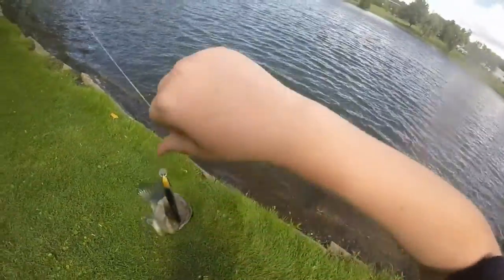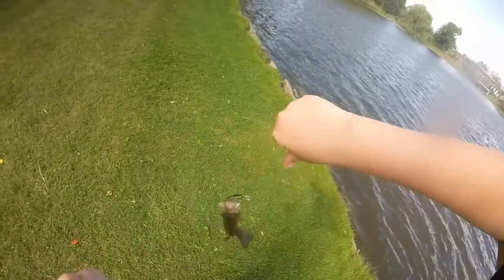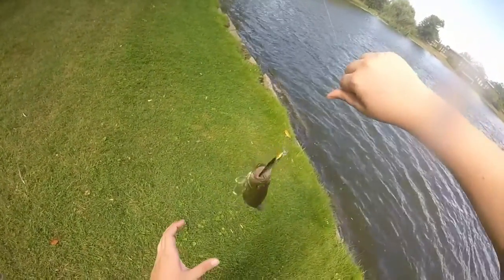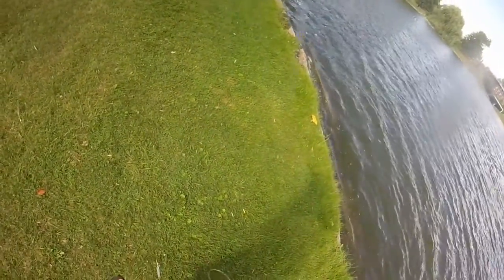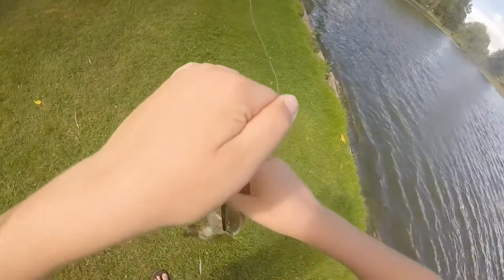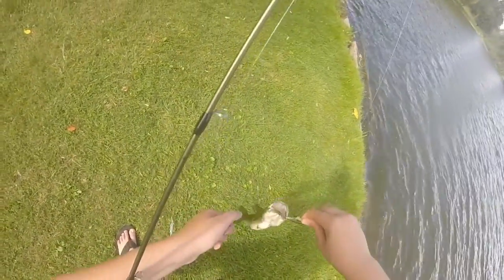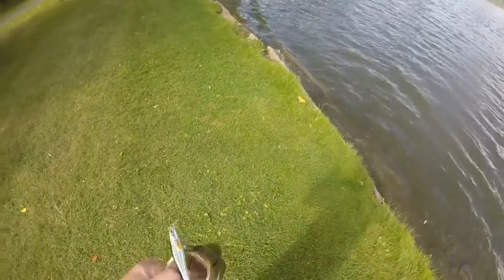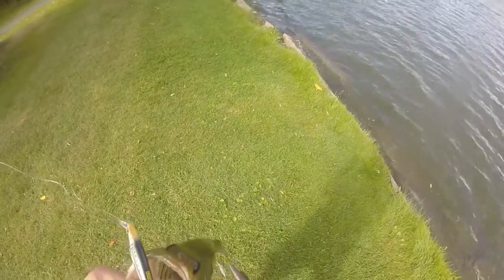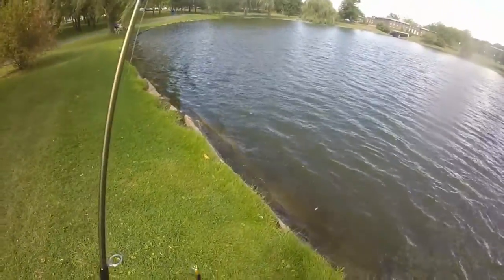This one hit right at shore — crushed the Live Target Smelt. Super sharp hooks again. I'm going to need my pliers on me for this one. Right in the same place as the last one. One hook out — glad that didn't go wrong. Pop that hook out with the pliers. Good little bass, guys, about the same size as the last one.